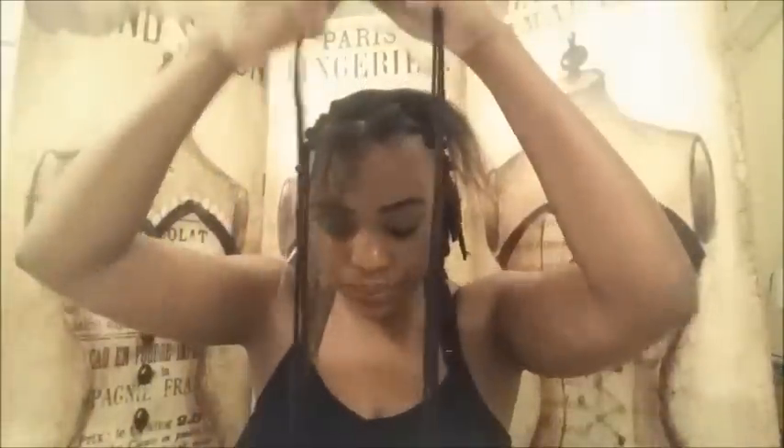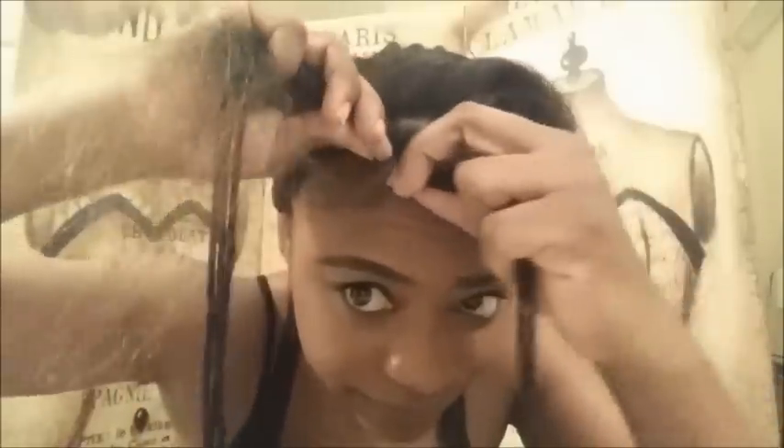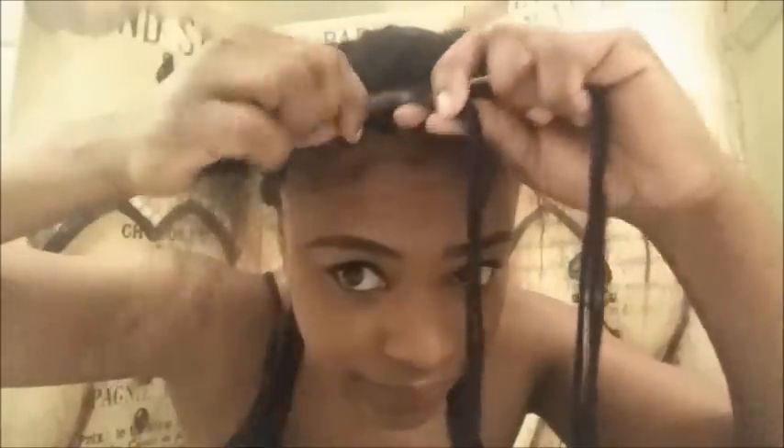Now I have my three strands of yarn. Basically, I'm going to take this hair that I just parted out, wrap it around the yarn, and braid the hair first — just like that. I hope you can see that.